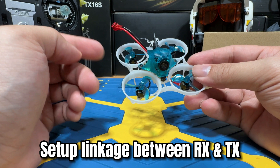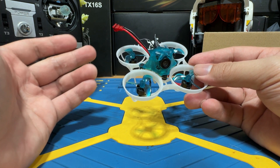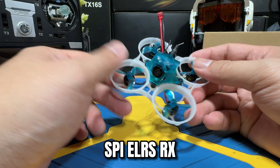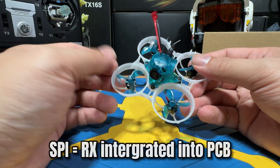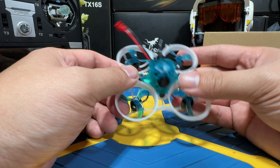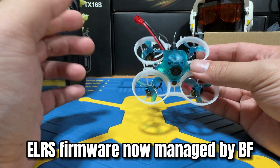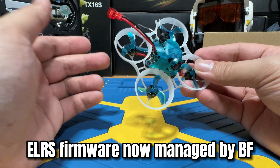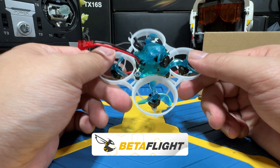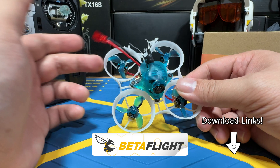We're going to start by setting up the linkage between the drone and the radio. It's important to know that the Hummingbird V3 comes with an SPI-based ELRS receiver, which means the ELRS receiver is integrated into the flight controller PCB board. This setup changes how firmware updates and bindings are managed — they are now controlled through Betaflight software instead of the ELRS receiver itself. So make sure you have your Betaflight software installed; the links will be just down below for you to download.